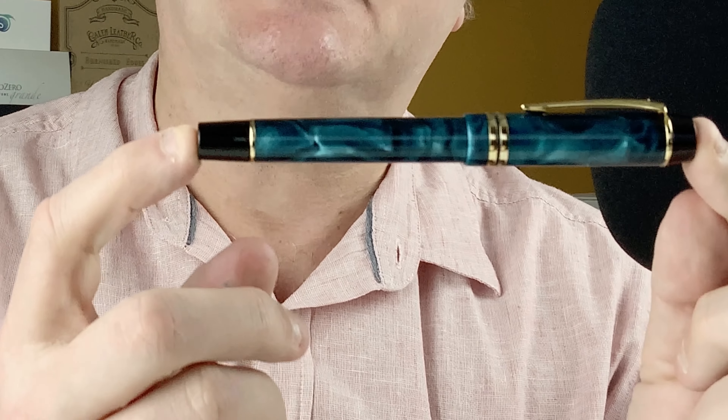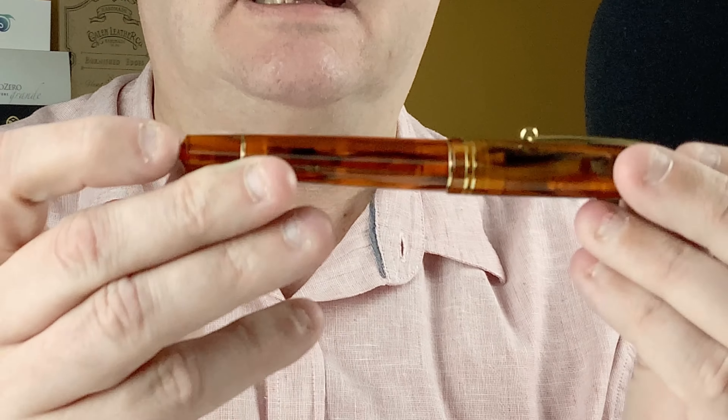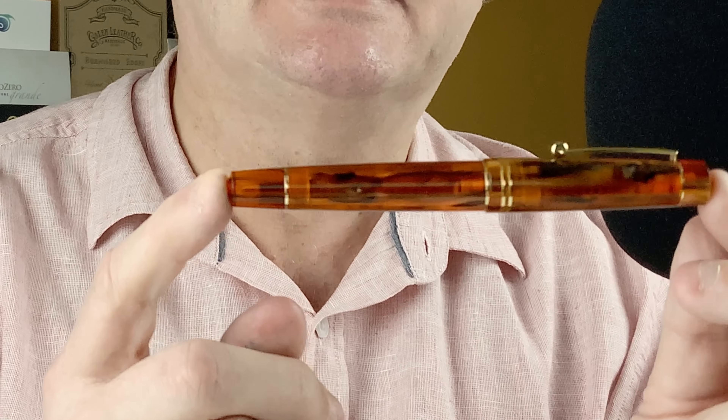Hi, this is Gary, welcome to today's video. Today we've got a three-way fountain pen showdown. The first pen is a Moon Man M600S with a Moon Man nib. The second is a Moon Man M800 which also has a Moon Man nib. The third pen is another Moon Man M800, but this one has a Bock nib. Join me down on the mat — we'll look at these pens, do some measurements and weights, look at the ink in each, do a writing sample, and at the end I'll give you my impressions.